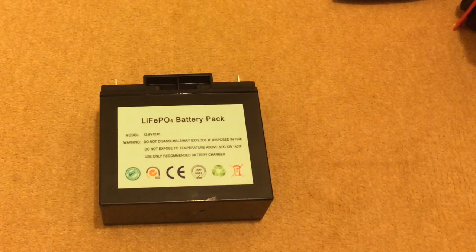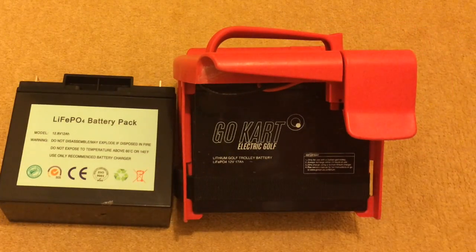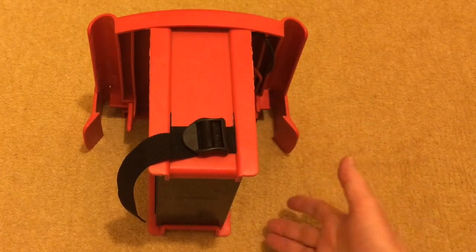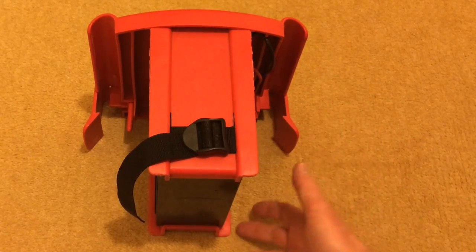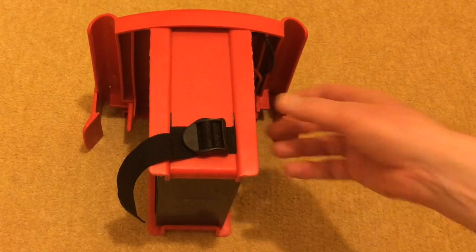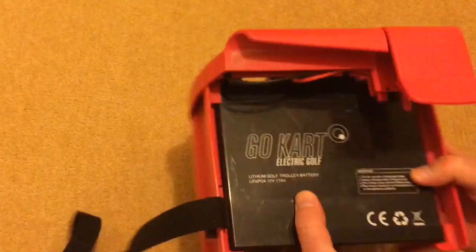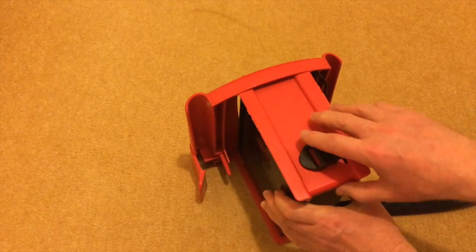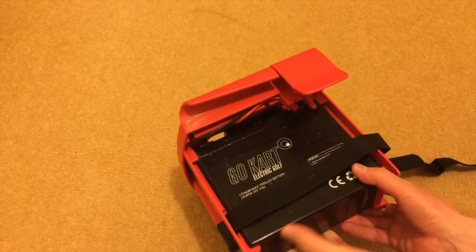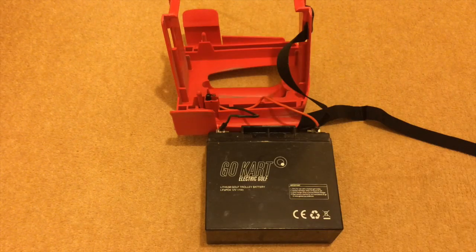What I need to do is take the battery out of the go-kart caddy and replace it with the new battery. The first thing I need to do is undo this strap which holds the two sides of the caddy in place, and then we can prise away the sides so that we can lift the battery out.